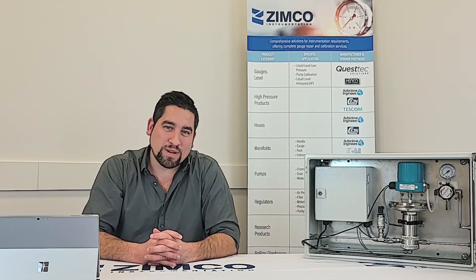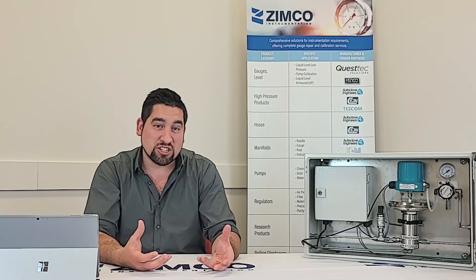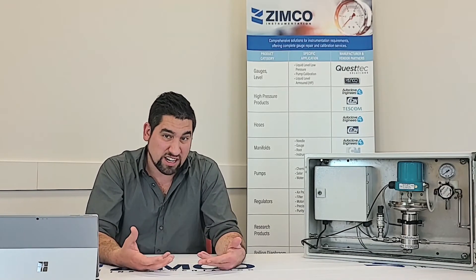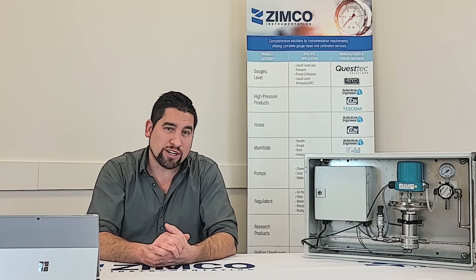Hi there, I'm Nathan Carver with Zimco Instrumentation. I'm here today to talk about our ER5000 Electro-Pneumatic Transducer from Tescom. What this device does is basically takes a mechanical regulator and makes it into a smart data logging device. A mechanical regulator can be either pressure reducing or back pressure, so both applications are covered.